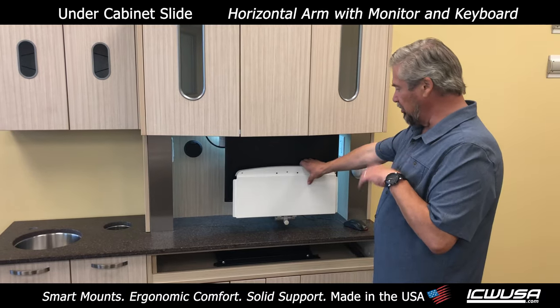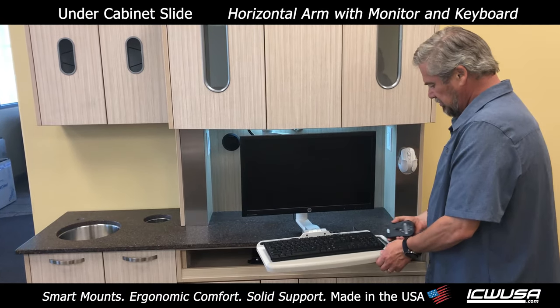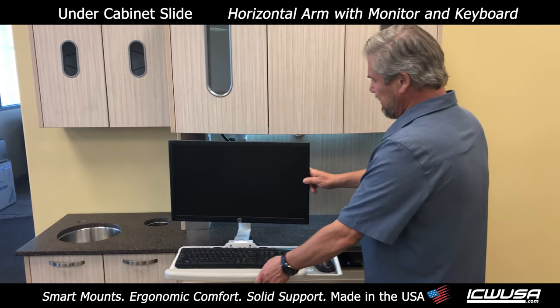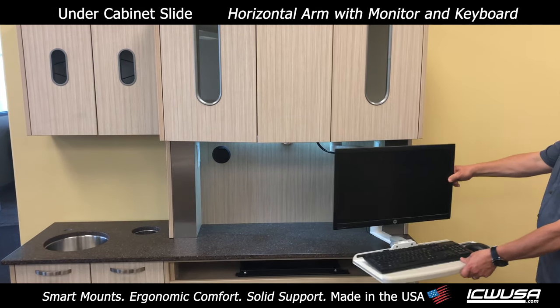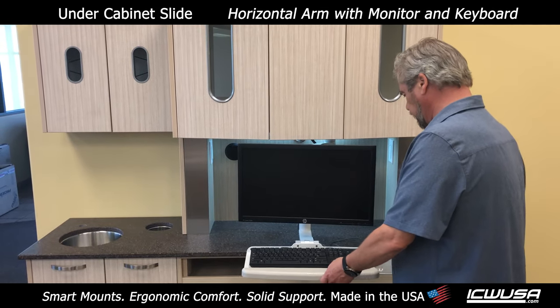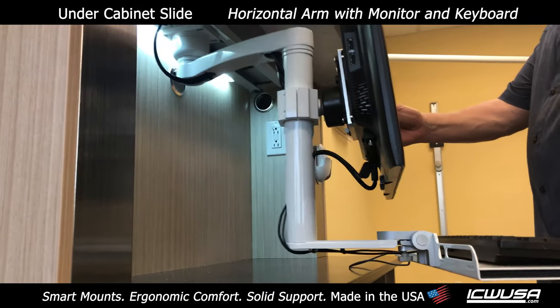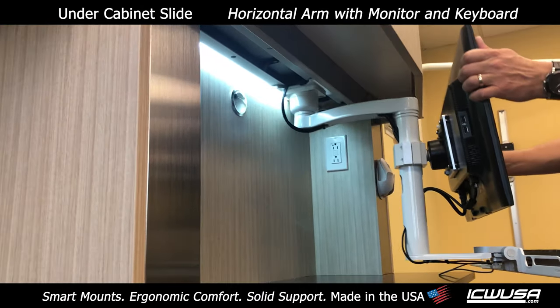It stows beautifully under the counter just like all other mounts. Pull it out — this slides back and forth. You can get around the corner; it slides very smoothly back and forth on our track.